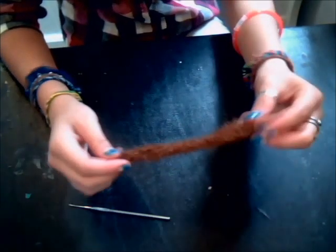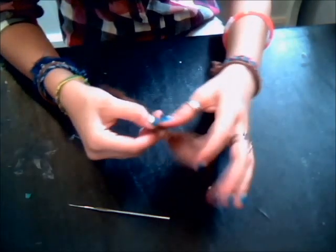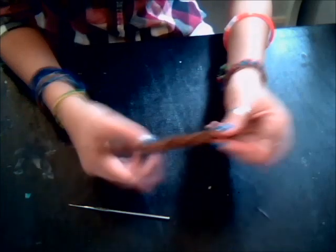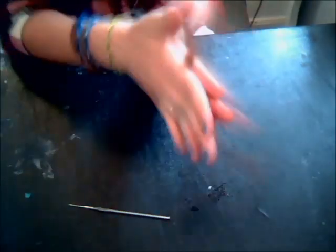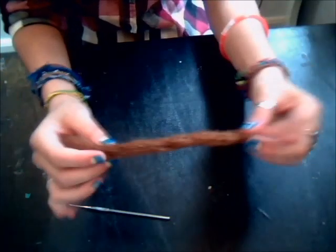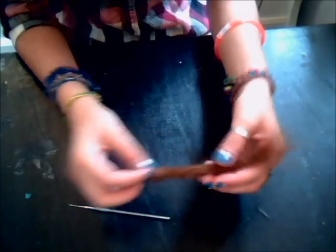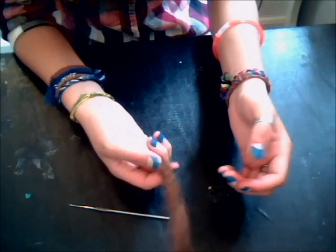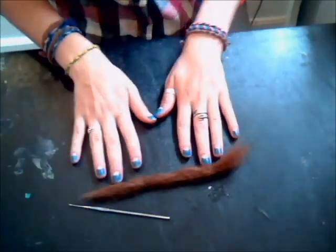After crocheting it, this is what your little dread extension should look like — just sort of frizzy on one end. I usually blunt the tips of mine, so that's why that's all blunted. Just palm roll it until it's however tight you want it — I usually get mine pretty tight. When it's however tight you want it, you want to attach it to your head, which I will show you.